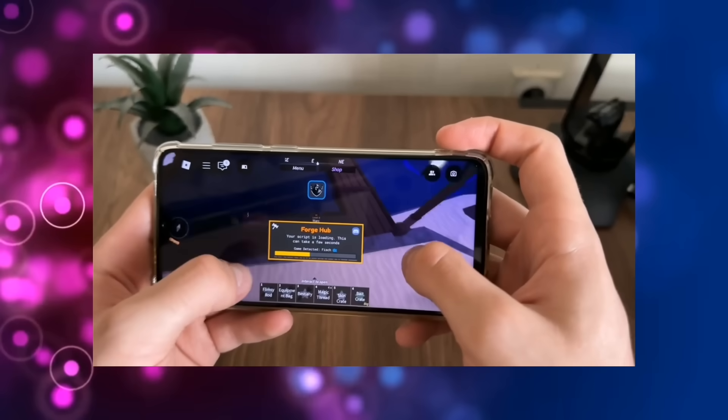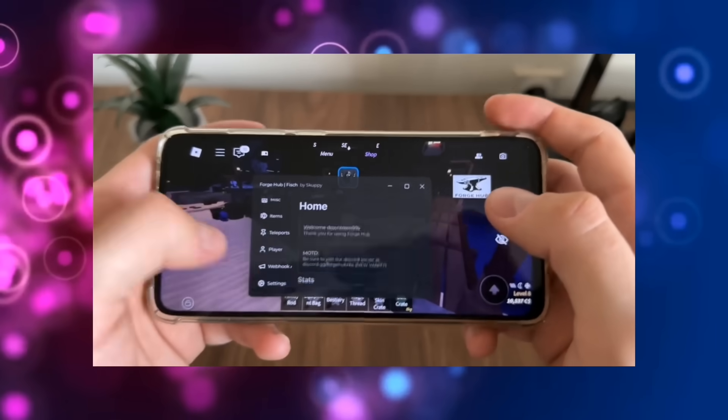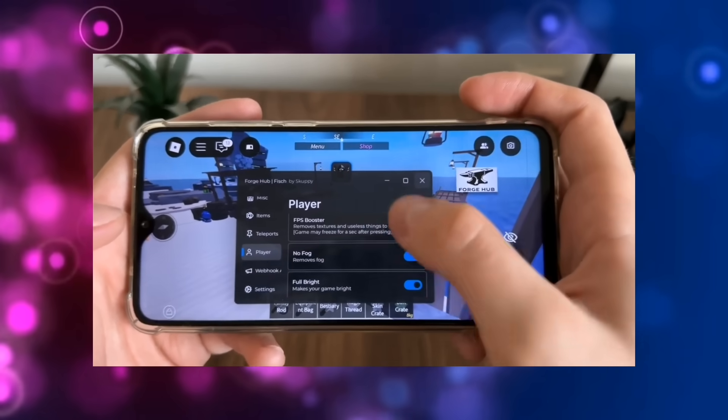Yo, what's going on YouTube? In this video, I'm going to show you how to get Delta Executor working on your device safely, easily, and without any sketchy downloads. Whether you're trying to run powerful Roblox scripts or level up your experience, this is the only method you'll need.